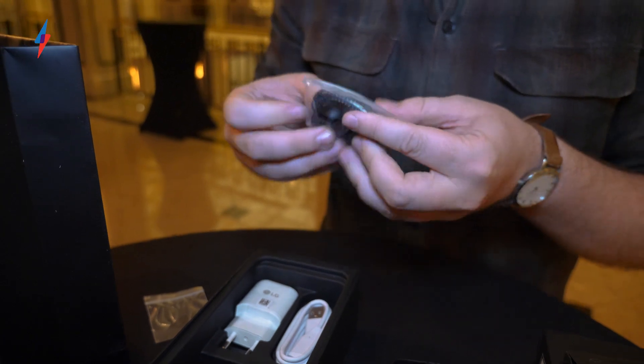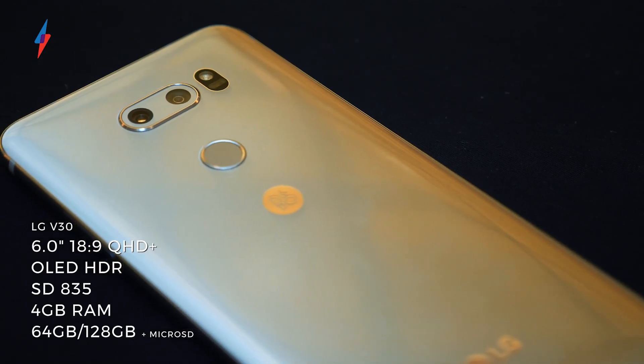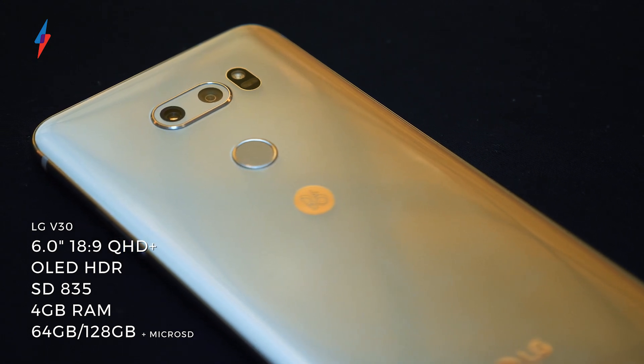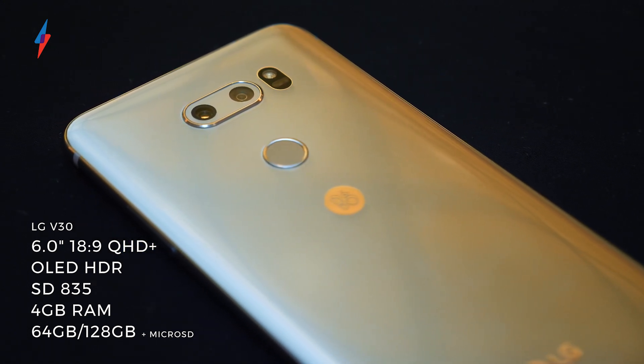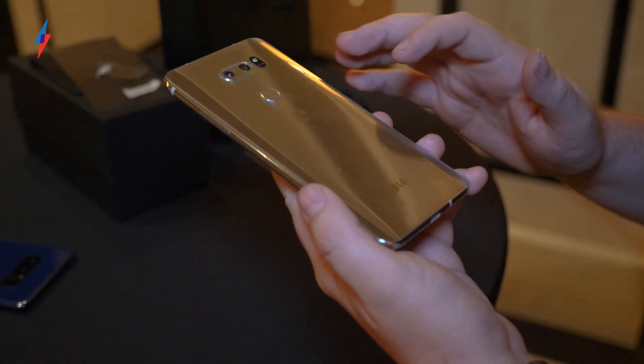This V30 is the first V-series phone coming to the UK. As you can probably guess with it being a flagship, this is full of high-end stuff. There's a Snapdragon 835 in there, there's a fingerprint scanner on the back, and inside there's a 3,300mAh battery.